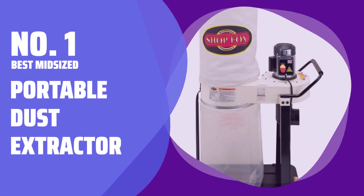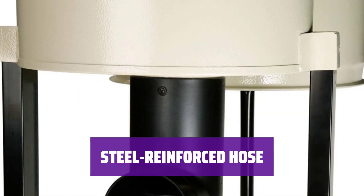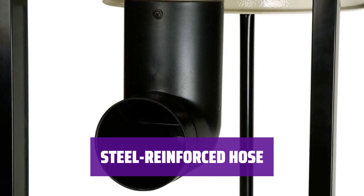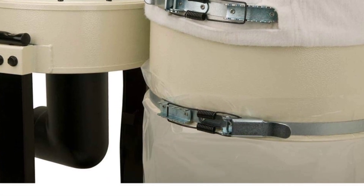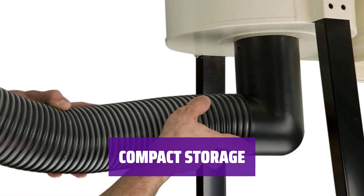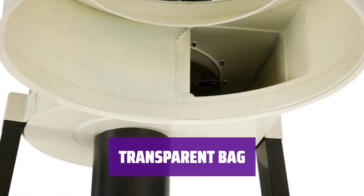Number 1: Best Mid-Sized — Portable Dust Extractor. With 4 casters and a large steering handle, this model is easy to move around. The 20-foot hose, reinforced with steel wire, allows for safe movement without risk of damage. With an impressive 800 CFM suction capacity, it can handle most projects with ease. Though it only has 2.1 cubic feet of storage, it contributes to the unit's relatively compact size. The transparent bag allows for easy monitoring of dust levels, making it more convenient than other models.